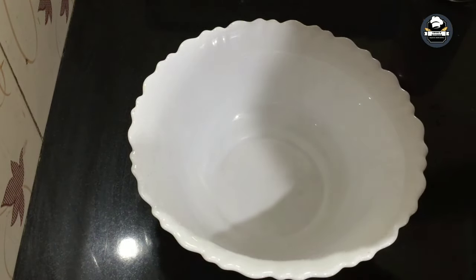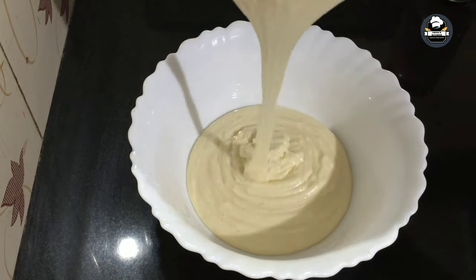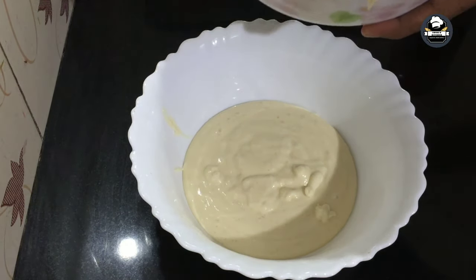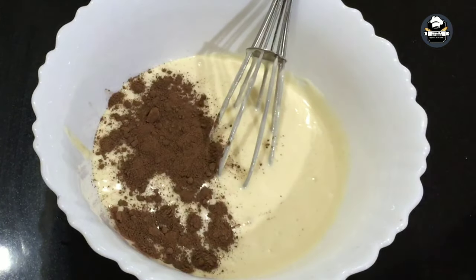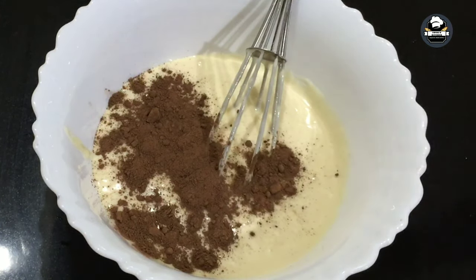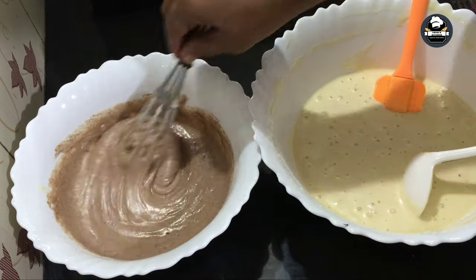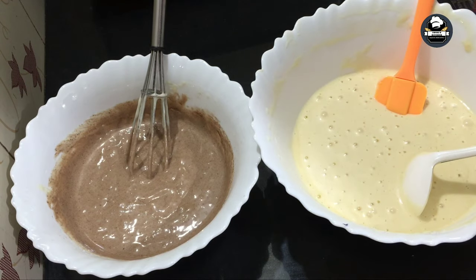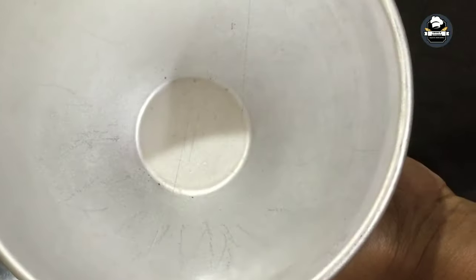This is a vanilla cake. I am going to mix it in a chocolate cake. I will mix it in a little bit.